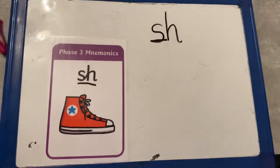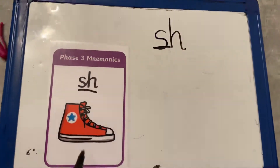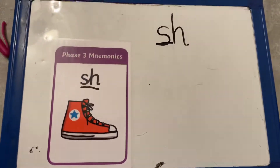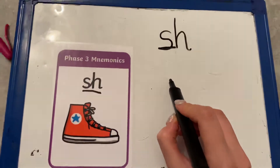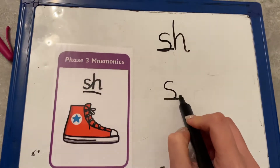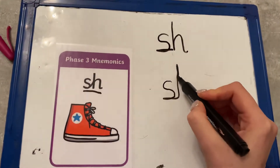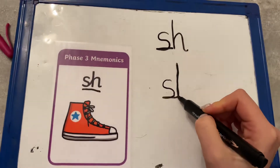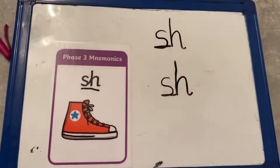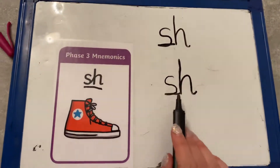Now that's what I want you to have a go at doing first, boys and girls. If you need a challenge and can write these letters really, really well, then you can have a go at joining the letters together, just like you might have done yesterday. So we begin with our S and we slide around the snake, lead out to the start of the H. Then we go down the horse's head to his hooves, over his back and lead out. I did not take my pen off until the end because we have joined them together.